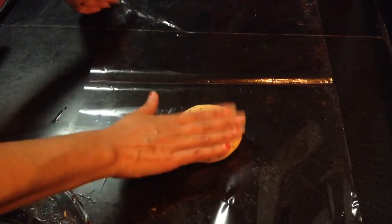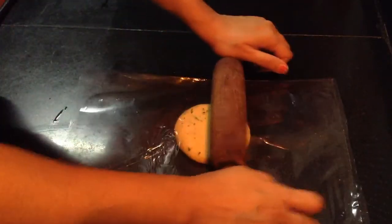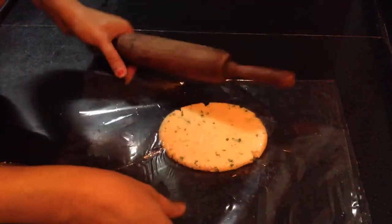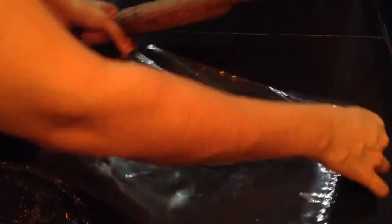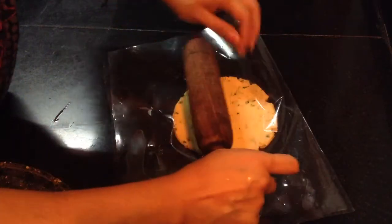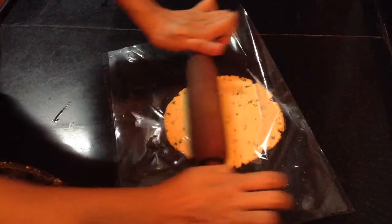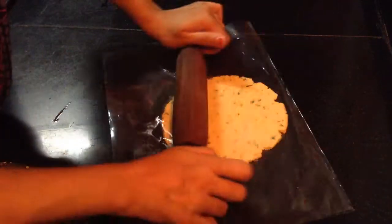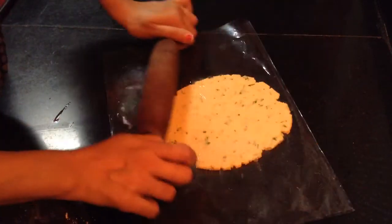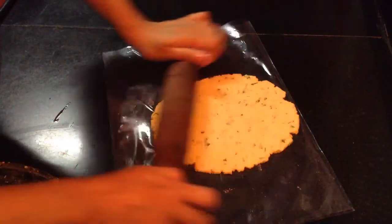I am just going to place the dough balls into this and slowly roll it out, just keep on moving it. Don't make it very thin — it should be a bit thick. And that is how the makke ki roti should be.